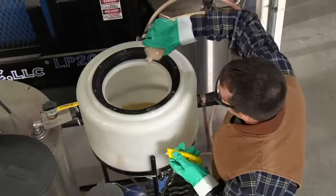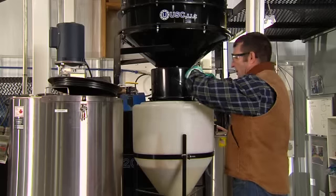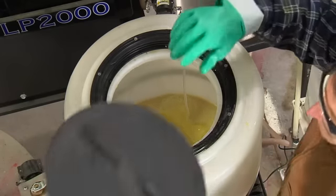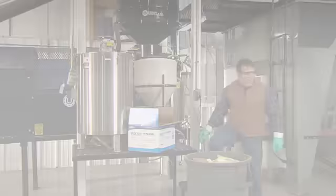Frequent gentle agitation or continuous aeration throughout the mixing and application process will enhance Rhizobia survival in the tank. Some treaters run a plastic hose from a small aquarium-type aerator into the tank to easily accomplish this task.